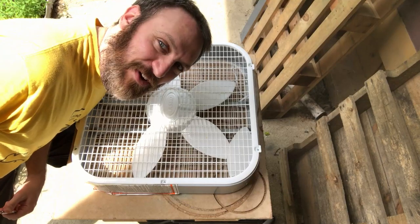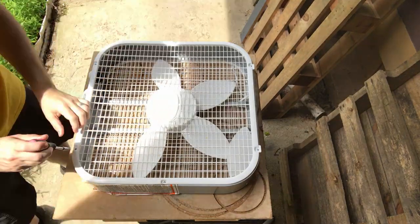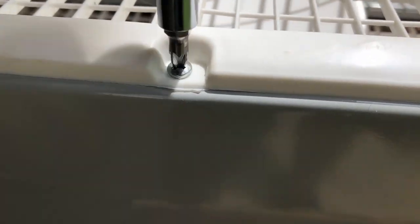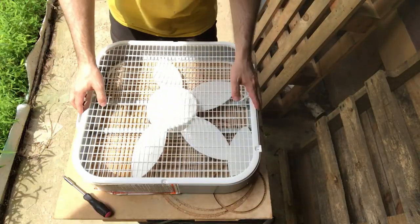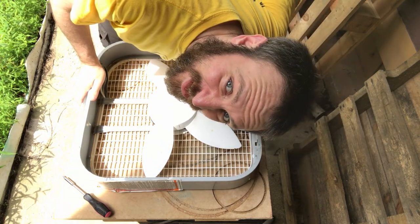What a box fan. I've never taken a fan apart before, so this should be super interesting. A lot of cat hair.